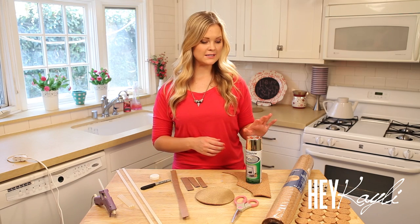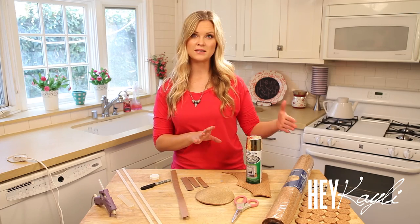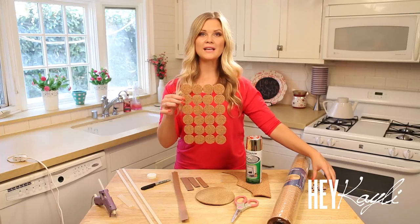Once you have everything glued together, this is optional, but I used spray paint to add a little color. The one I originally wanted to make was gold and I really love how that turned out, but once I got it all put together I also really love just the plain corkboard — it looks really cute, so that is optional. And then of course once everything is complete you're going to need some push pins.